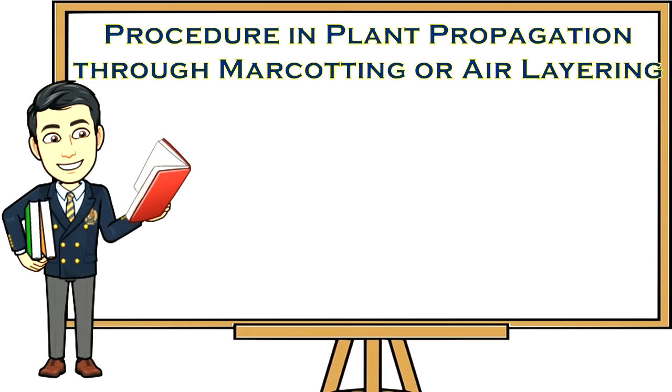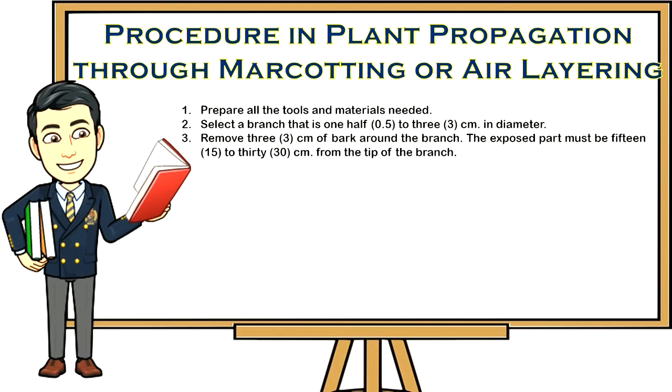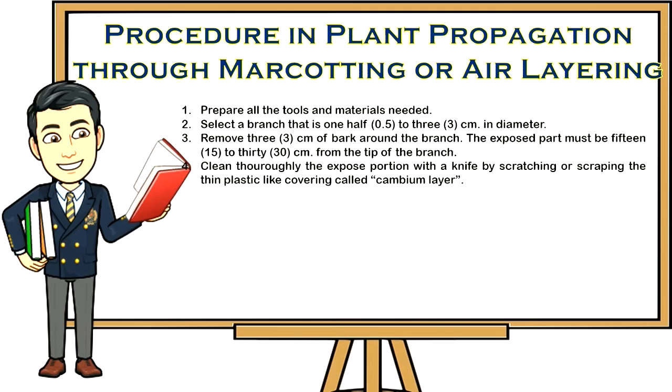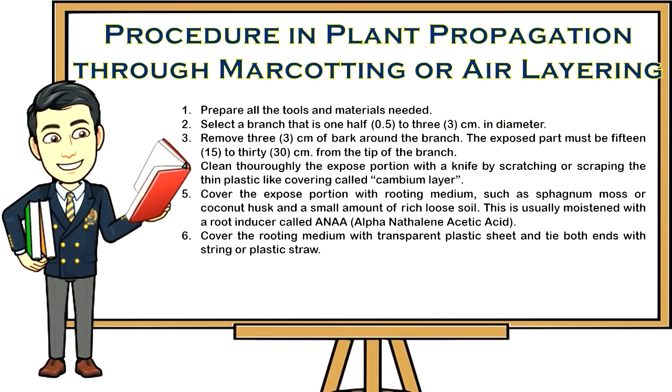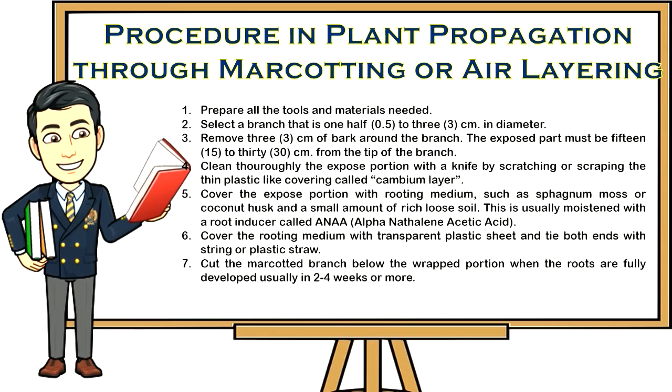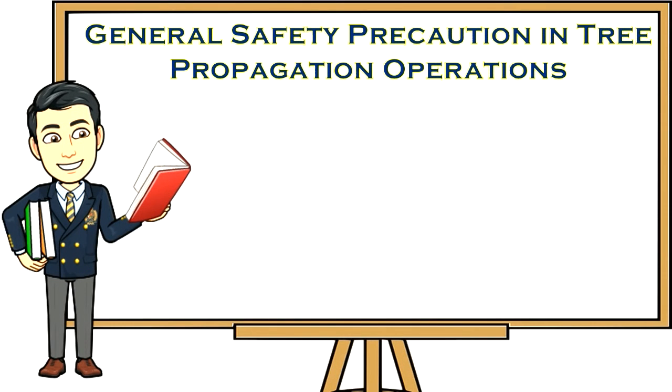Procedure for marcotting or air layering: one, prepare all tools and materials needed; two, select a branch that is 0.5 to 3 cm in diameter; three, remove 3 cm of bark around the branch — the exposed part must be 15 to 30 cm from the tip; four, clean the exposed portion thoroughly with a knife by scraping the cambium layer; five, cover the exposed portion with rooting medium such as sphagnum moss or coconut husk with rich loose soil, moistened with root inducer (alpha-naphthalene acetic acid); six, cover the rooting medium with transparent plastic sheet and tie both ends; seven, cut the marcotted branch below the wrapped portion when roots are fully developed, usually in two to four weeks or more; eight, remove the plastic sheet and transplant the marcotted plant in a permanent location.